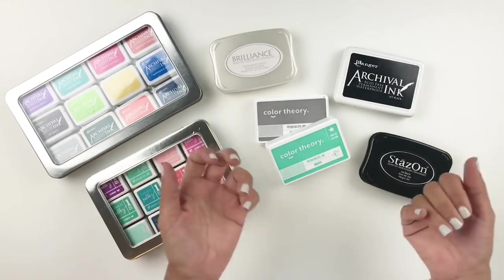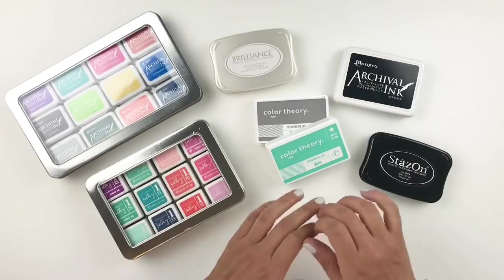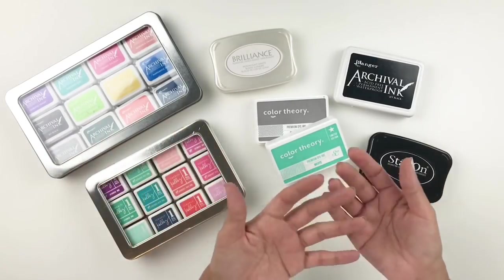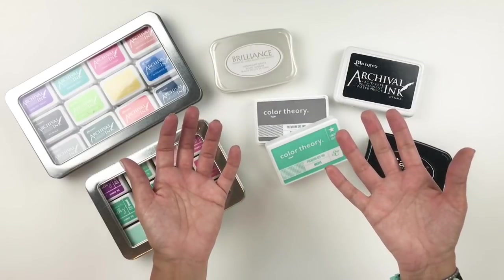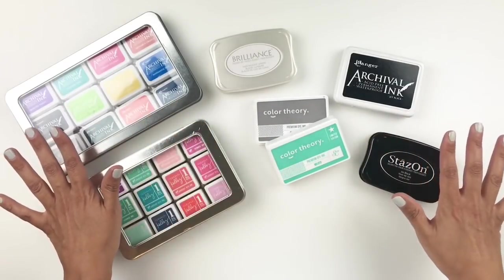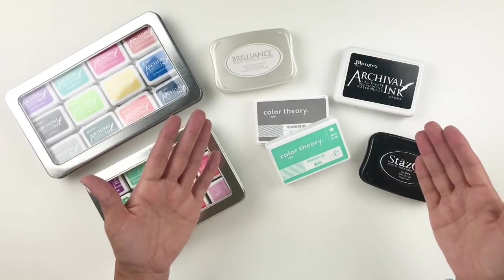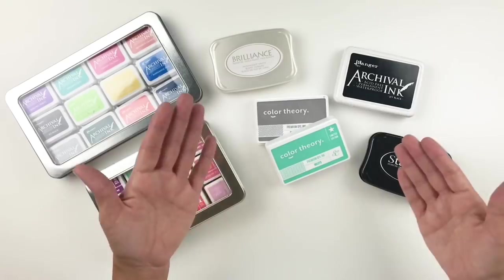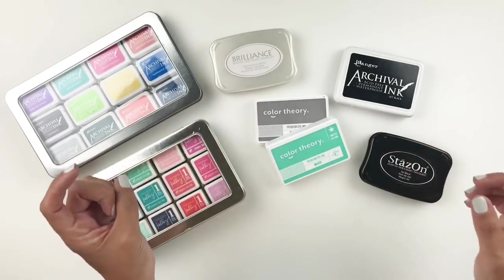I'm going to start by talking about the inks that I use and the inks that I prefer. There are so many different ink pads out there, but these are the inks that work for me. You can either grab some of these inks for yourself, or you can use the inks that work for you and take these tips and tricks and make them work on your projects.